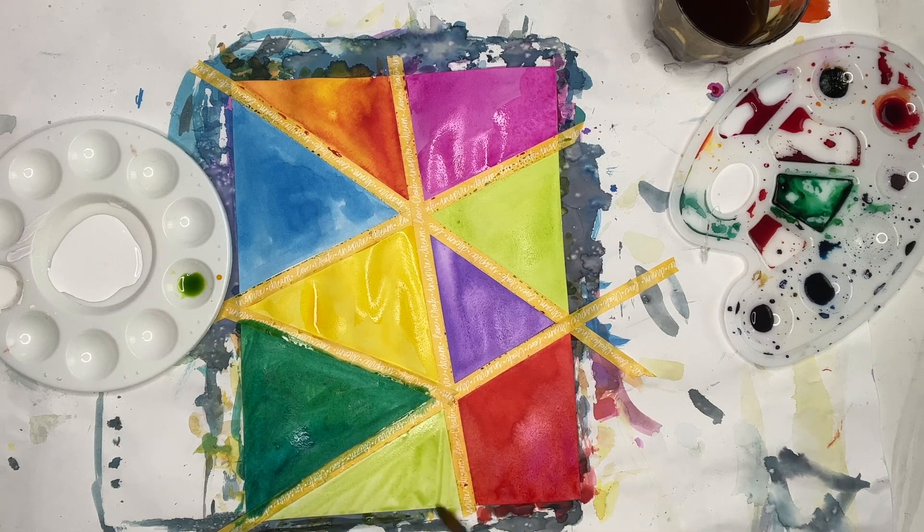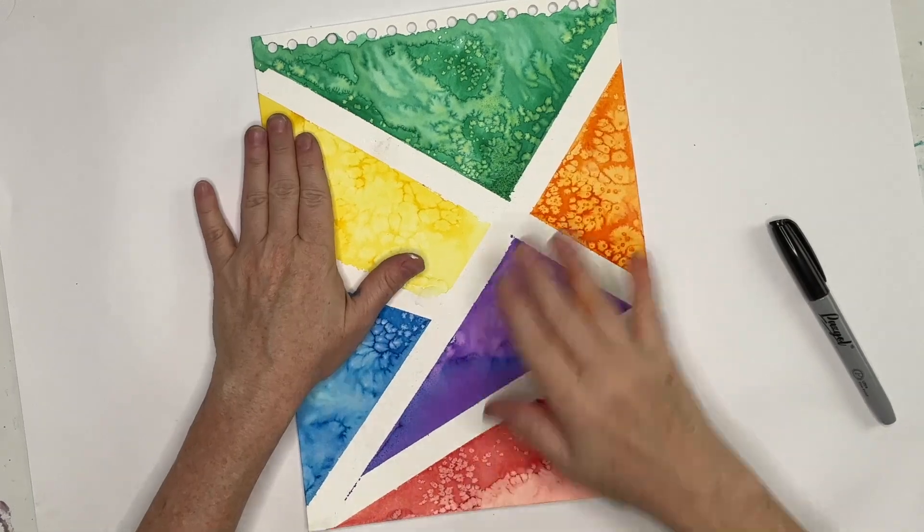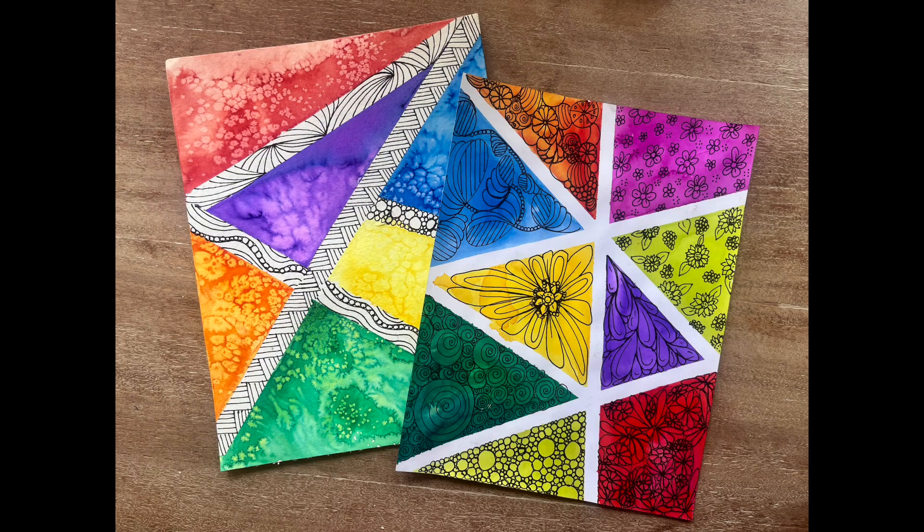Now, go make some art and use some of those colors, but most importantly, forget not the Lord.